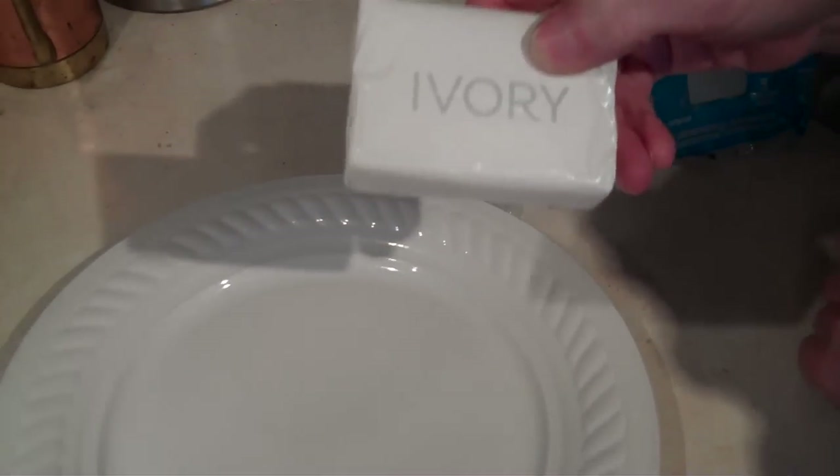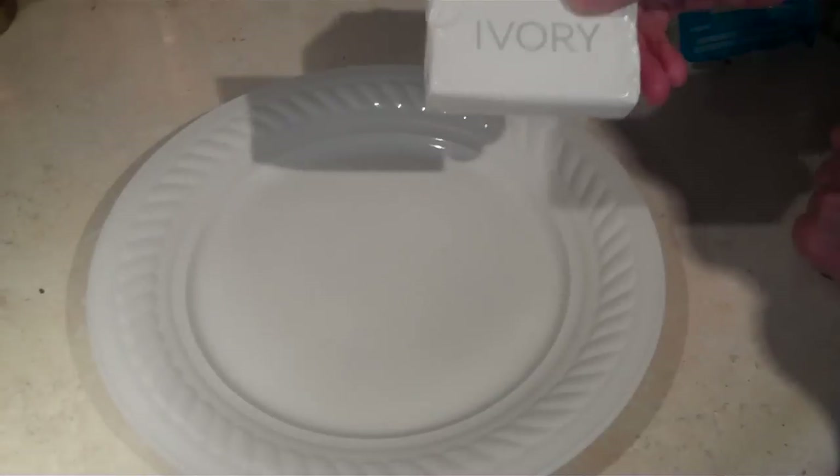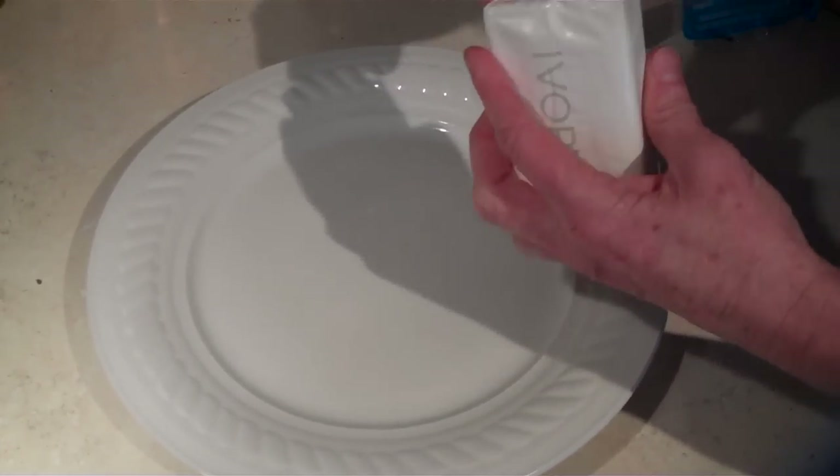You also need your parents' permission. Do not do this without your parents' permission. It's very simple.